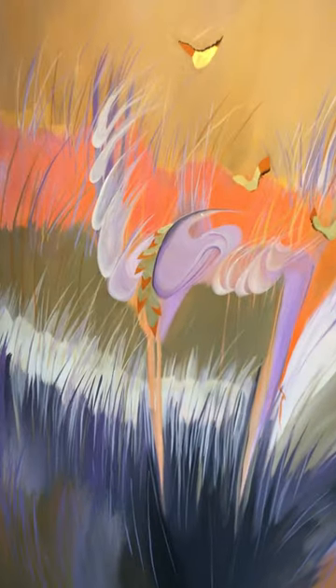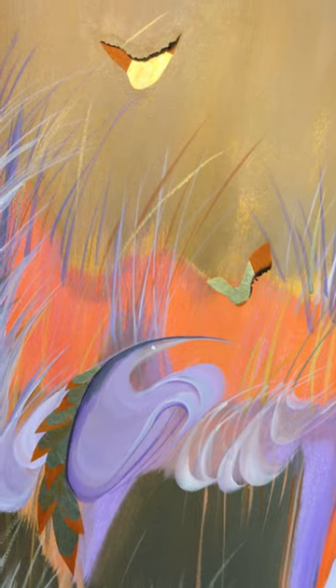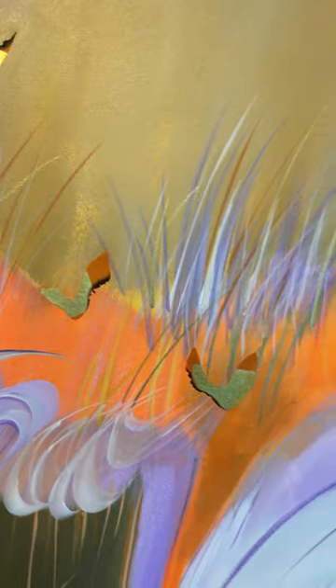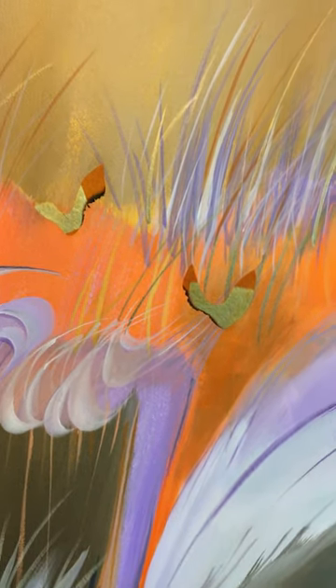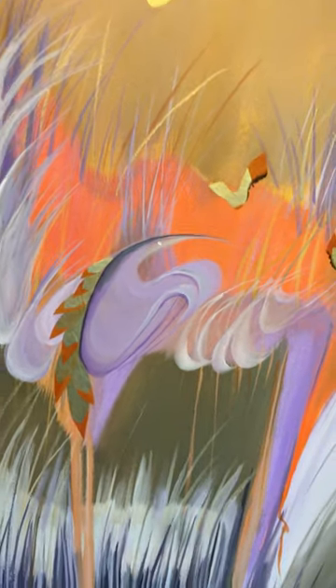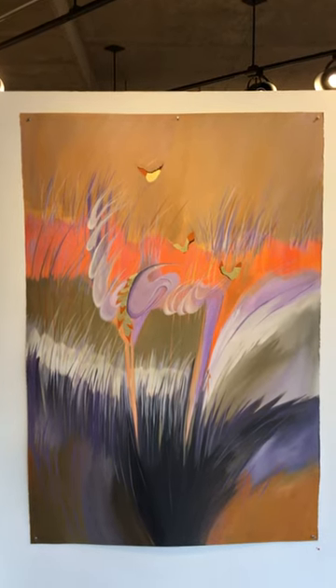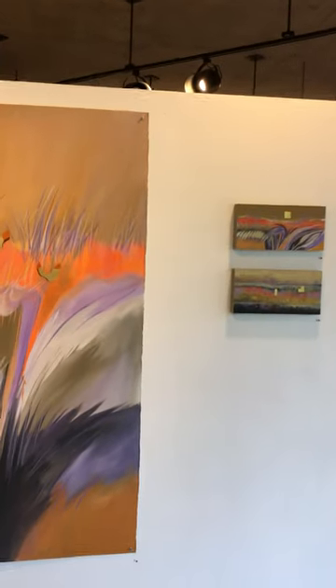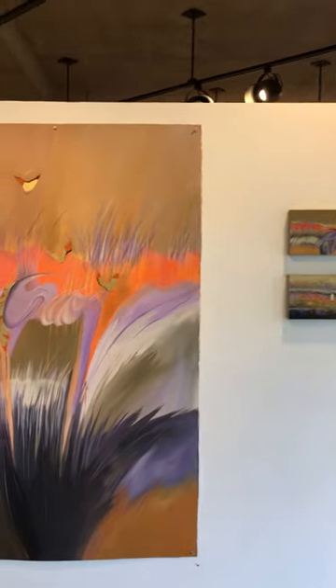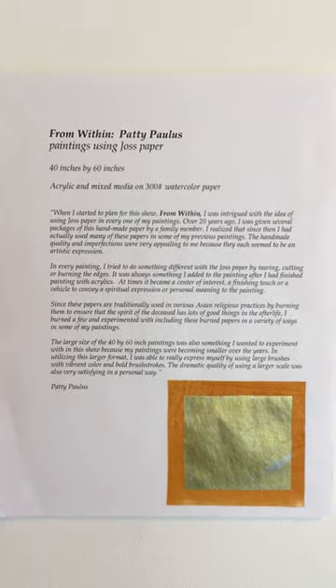I've used this Joss paper as sort of a collage aspect of it, and also burned the edges of these birds. There's also a suggestion of strings, of music, and the influence of my paintings. I did this larger one first. I did seven of these in the show that are 40 inches by 60 inches. The smaller one to the right is in response to the larger one. I'll hold the phone up to this so you can read a little bit about this show.